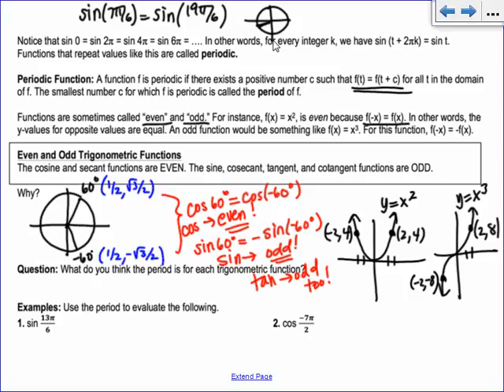The question asks what the period is for each trig function. Sine and cosine have a period of 2 pi, and so do their reciprocals cosecant and secant. But tangent and its reciprocal cotangent both have a period of pi.